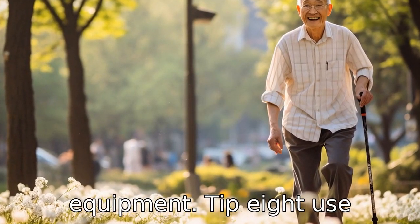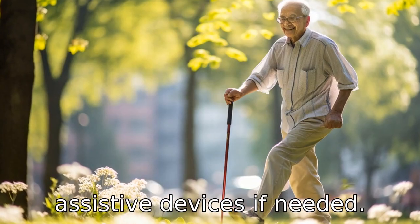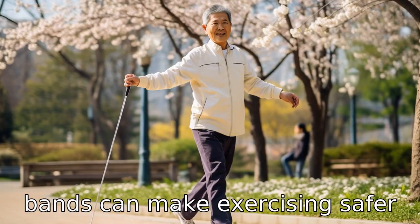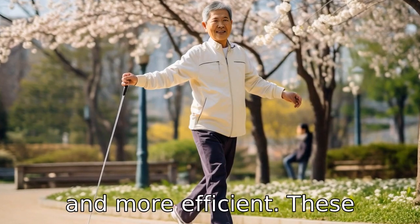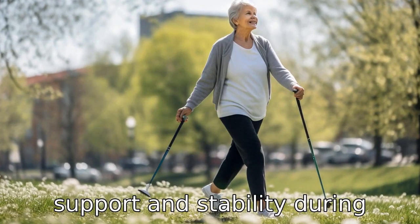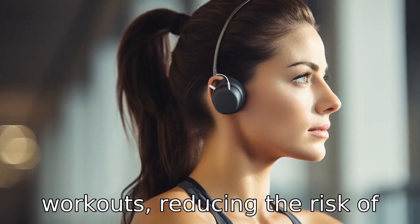Tip 8: Use assistive devices, if needed. Using tools such as walking canes, walkers or resistance bands can make exercising safer and more efficient. These devices can provide additional support and stability during workouts, reducing the risk of injury.